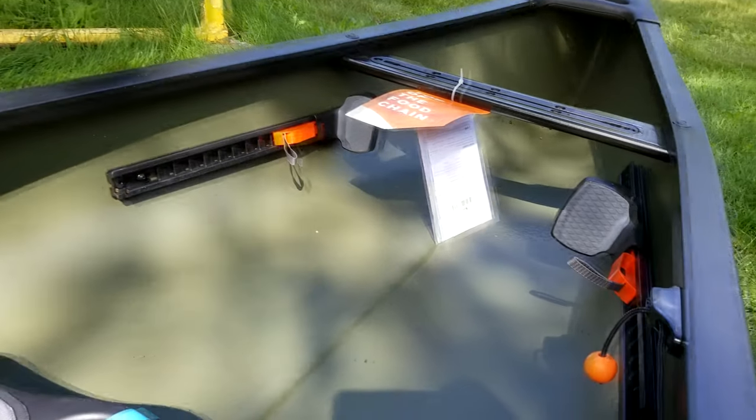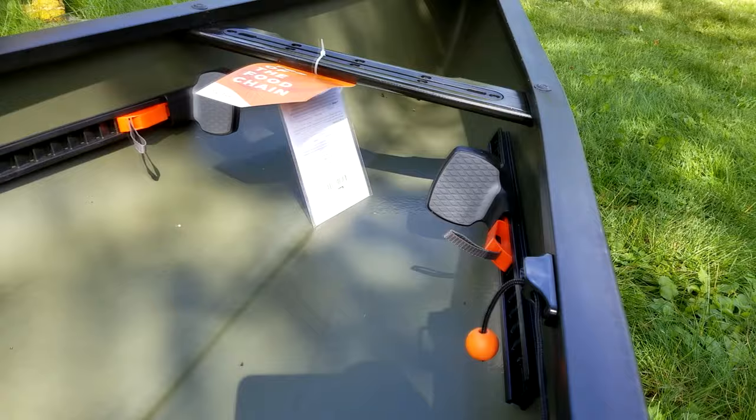Like all Discovery canoes, the Solo Sportsman uses Old Town's durable three-layer foam core hull, ensuring the canoe is strong while maintaining a relatively lightweight.